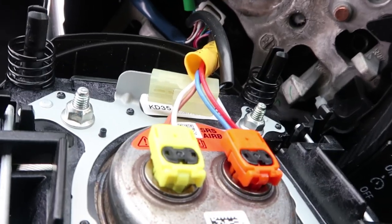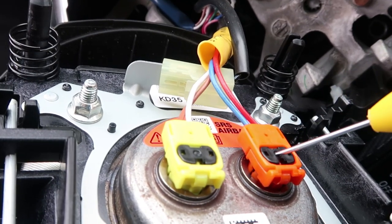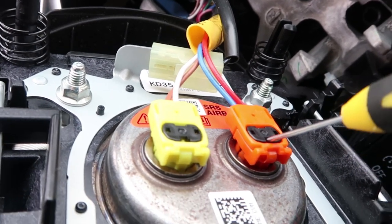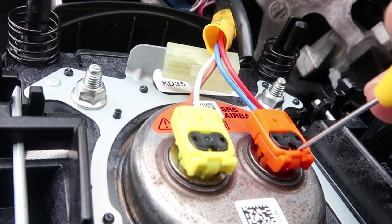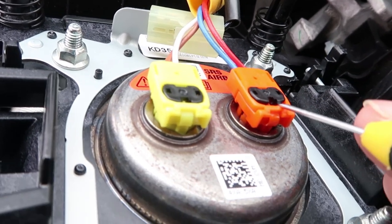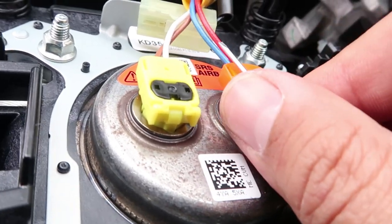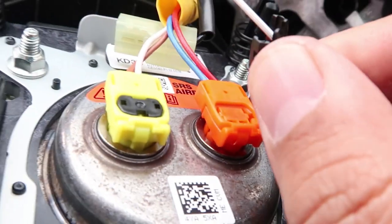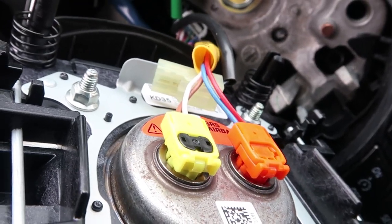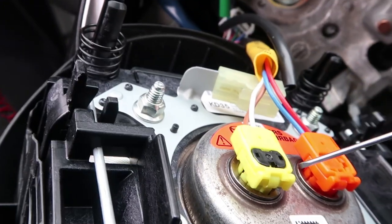Once the airbag is released, we're going to flip the airbag over. Do not unplug anything else just yet. We're going to remove the terminals directly connected to the airbag. Don't try to just yank them because there are safety tabs. Use your small flathead screwdriver to pry up the safety tabs, get under it, and pull it straight out. You can do this for both of them.